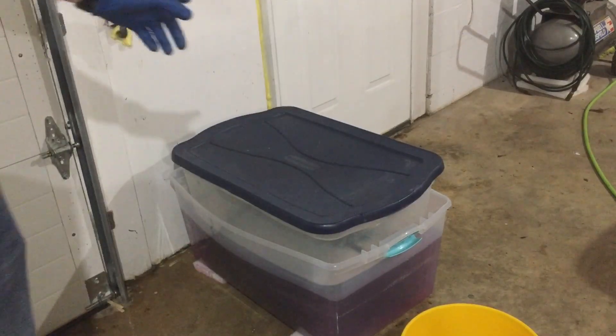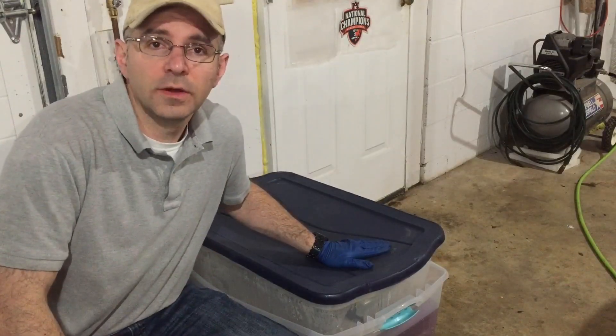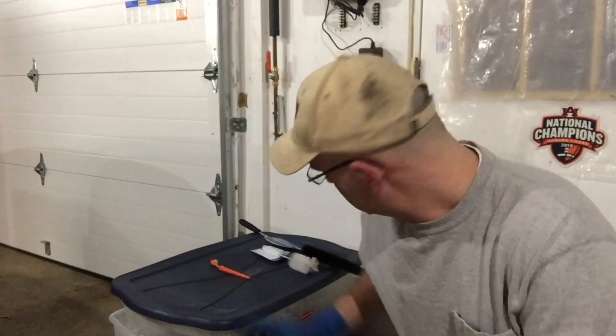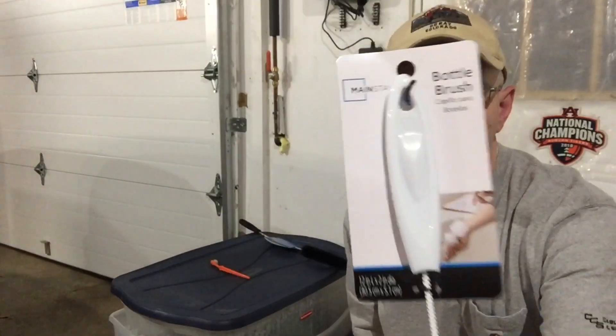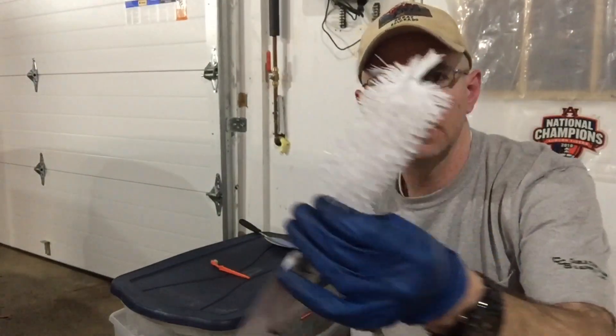Purple Power doesn't have much of a smell, so I don't need to seal it up. We're going to let this soak for about 24 hours. We are back - it's actually closer to 48 hours. I went to the store and got a couple of brushes: one to get into the intake runners and a dryer lint brush, plus an old toothbrush.